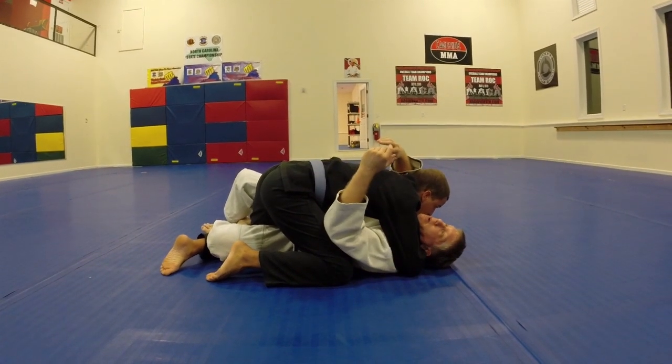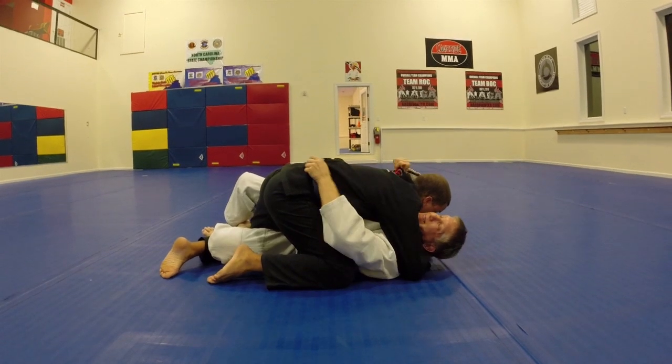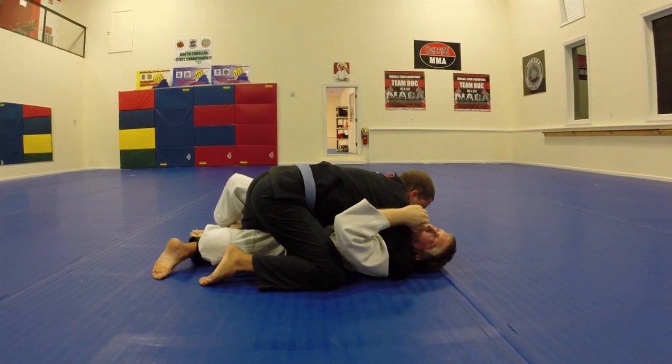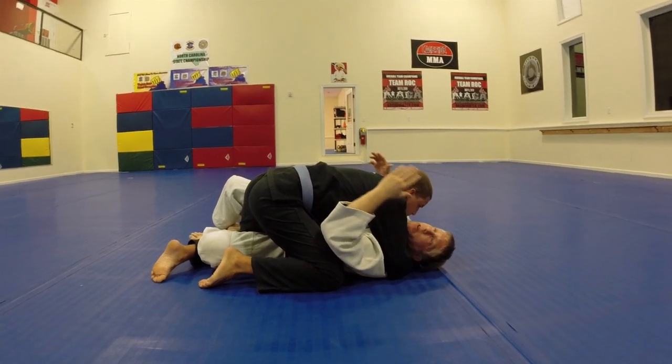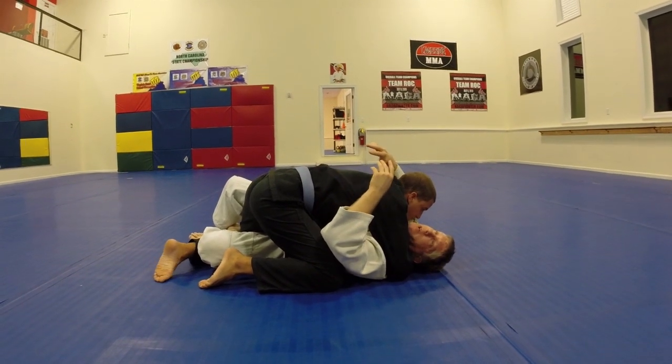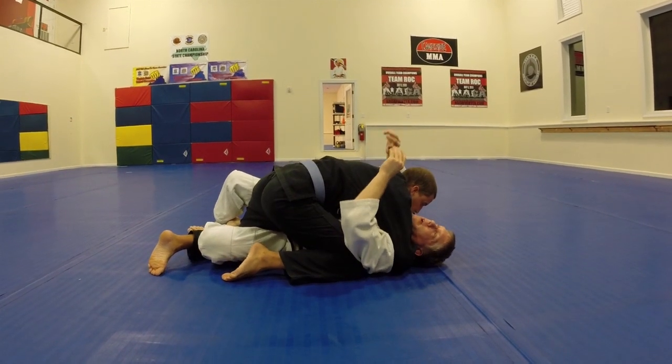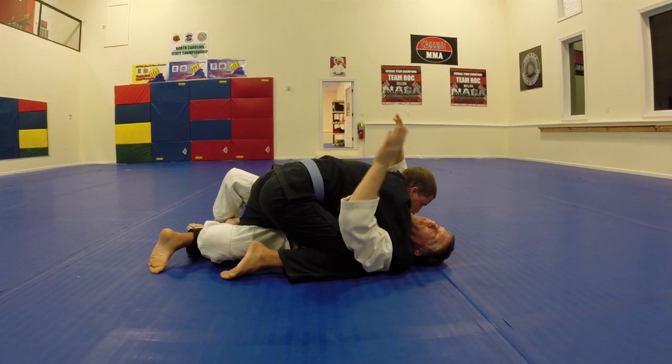This is why it's hard to get him off. If I just try to use strength, it's going to be very hard to push him away. That's my weakest thing — it's going to cost a lot of energy. So, what I have to look at is my movement.